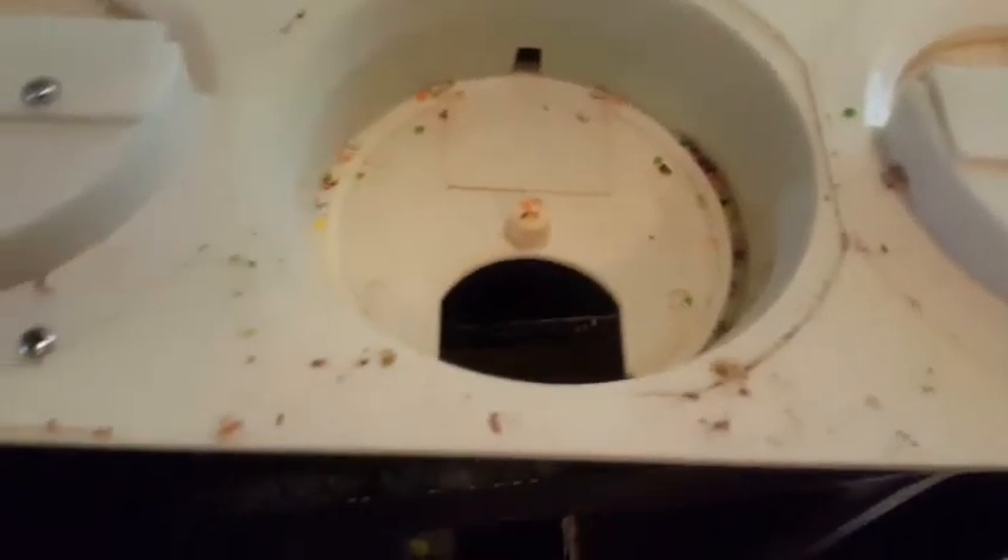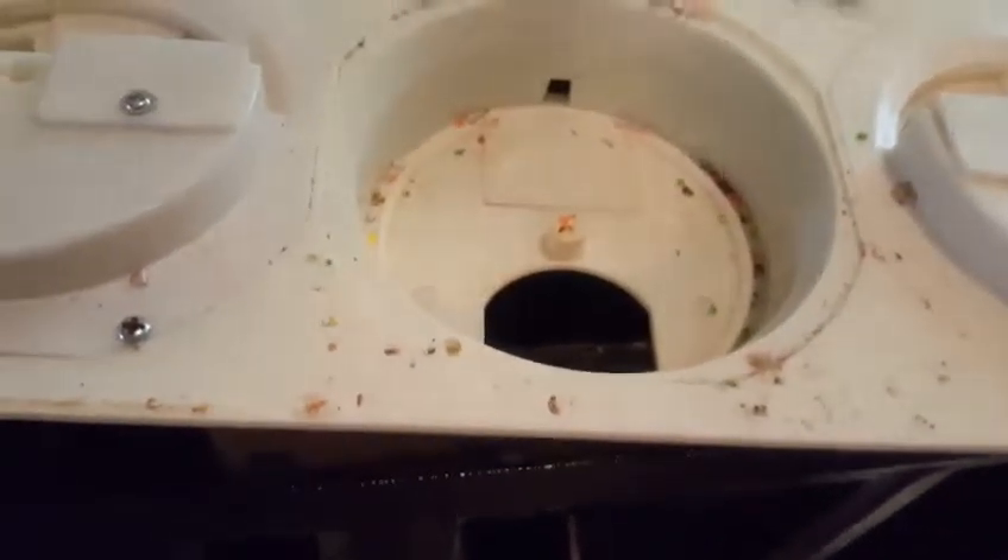Take all these screws right here. Taking all these, taking all these right here, taking them out, get them out of the way.